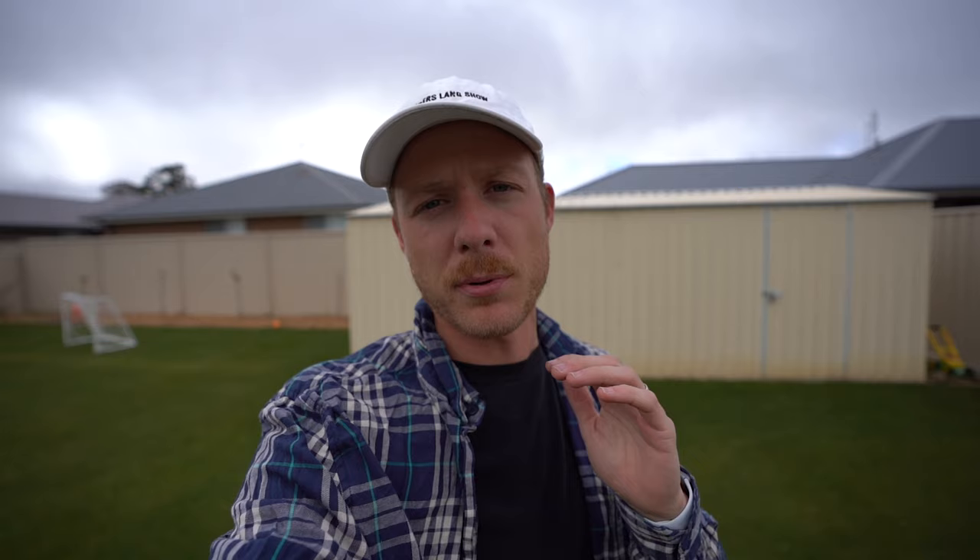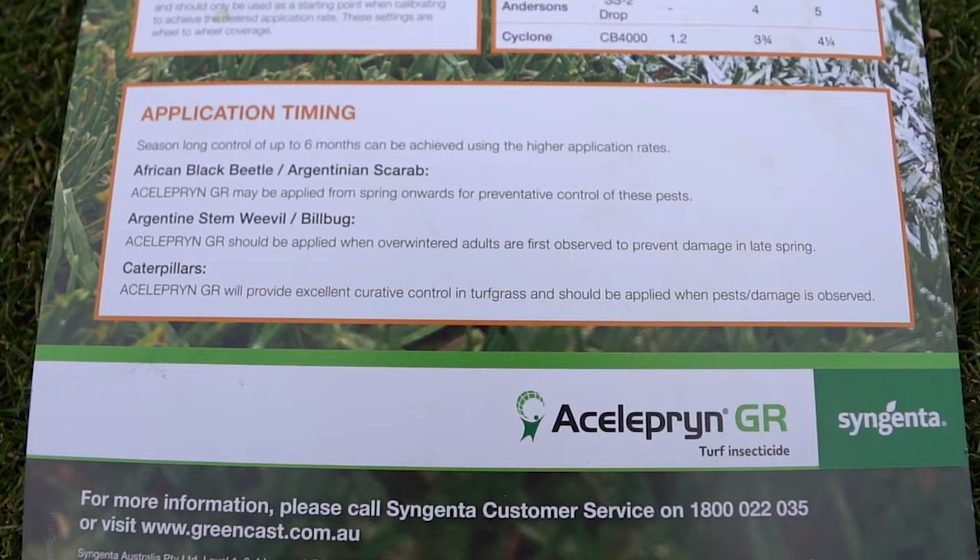The biggest reason I'm so excited about this insecticide is basically because it's going to help prevent African black beetle, lawn caterpillars like sod web worm, army worm, stem weevil, and Argentine scarab in your lawn for up to six months, which is ridiculous.